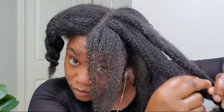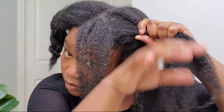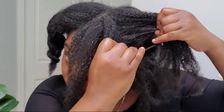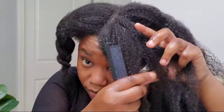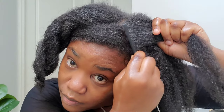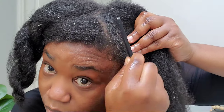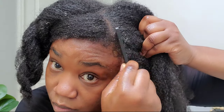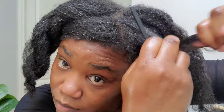Scalp buildup occurs when natural oils, dead skin cells, and hair products accumulate on the scalp over time. This can create flakes, and too much buildup can suffocate the hair follicles, which are the source of hair growth. The buildup carries debris and bacteria that can cause follicles to become inflamed, leading to problems like follicle infection, a lot of shedding, or even hair loss. Product buildup can also make it difficult for your hair to absorb moisture because its surface is blocked, leading to dryness and breakage.